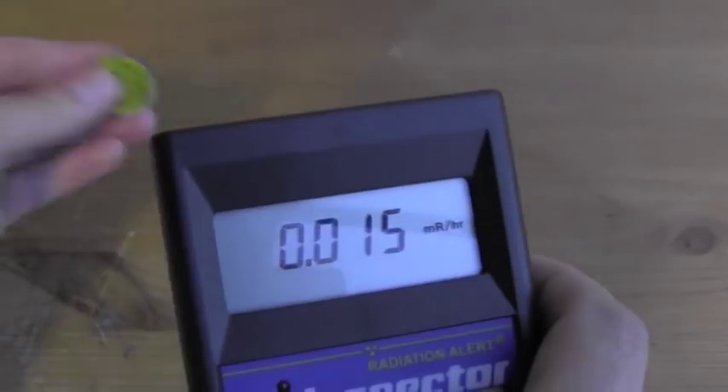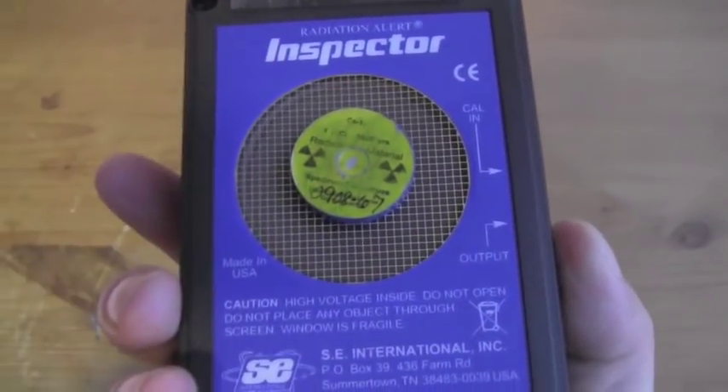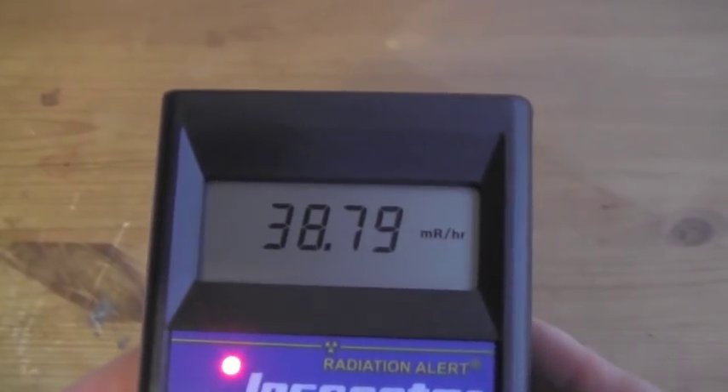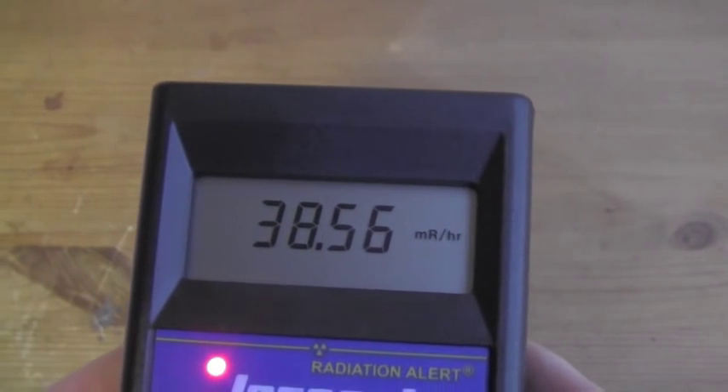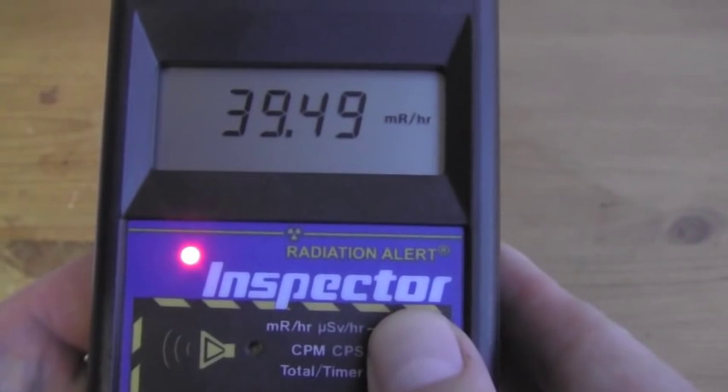We're going to place our cesium-137 check source on the window of the internal GM detector. We have a really fast response here in millirems per hour. We're going to change that to CPM.